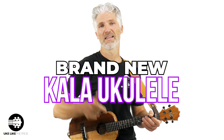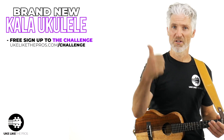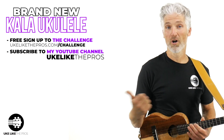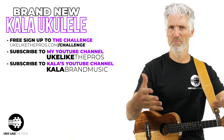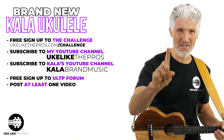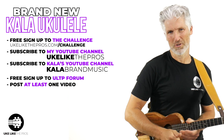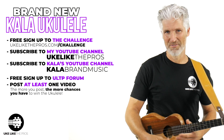It's not too late to sign up for this challenge in order to win a brand-new Kala ukulele. We'll put a link to that below. You just got to do a few things: sign up with that link, subscribe to my channel, head on over to Kala's YouTube channel and give them a little love for supporting us, supporting the community, supporting you in this challenge. And then you've got to post at least one video over on the Uke Like The Pros forum. The more videos you post, the more chances you have to win.